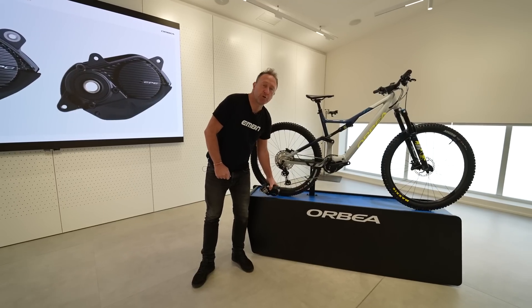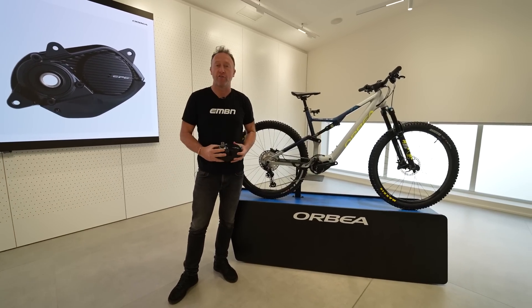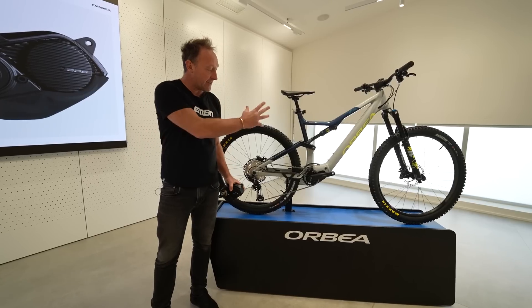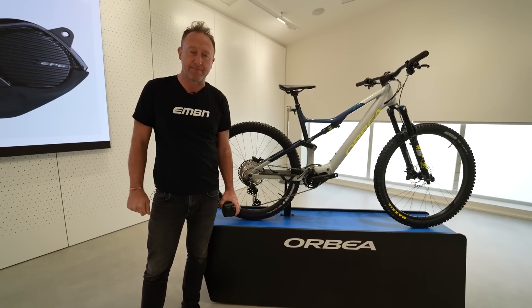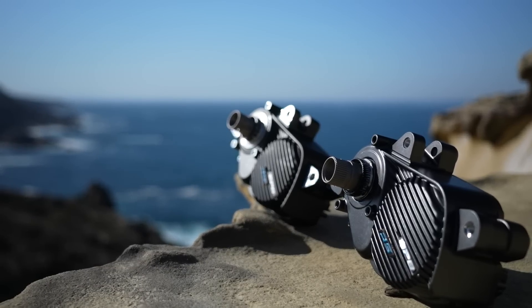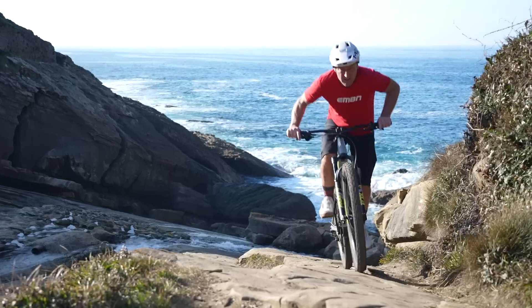We've moved west. We're still deep in the heart of Basque Country. We're at the HQ of Orbea bikes, and I want to introduce you to a different philosophy of EP6, and that is EP6 RS. In today's video, Shimano have invited us out to northern Spain to explore the fine detail of this potent Japanese powerhouse.